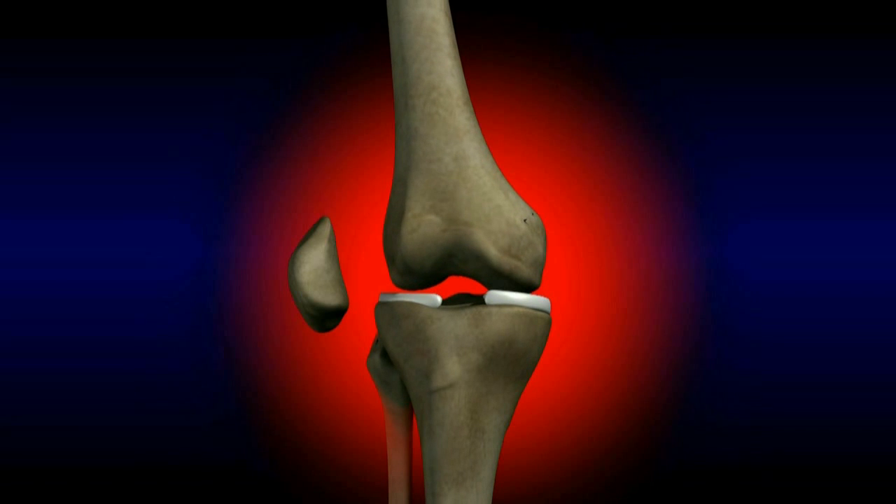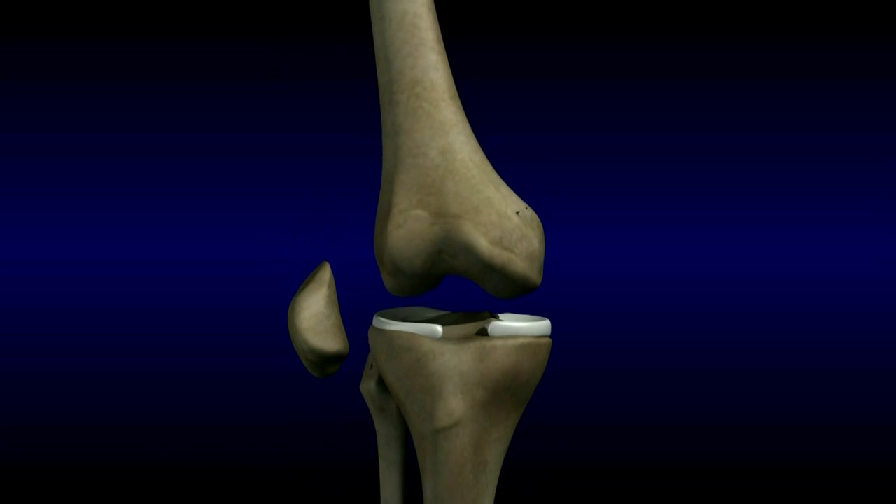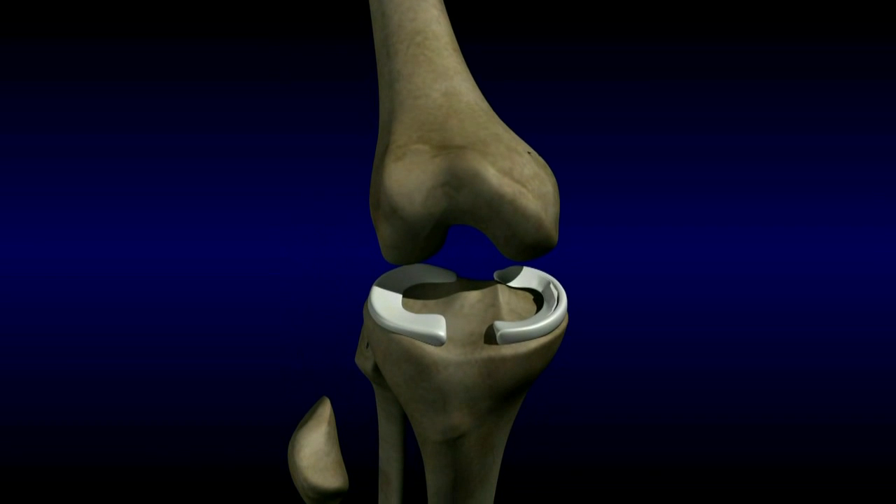A torn meniscus can be very painful, especially when the torn part flips over and catches inside the knee. People with a torn meniscus often experience pain, locking, catching, and giving out. The tear is not visible on an x-ray, but is often seen on an MRI.